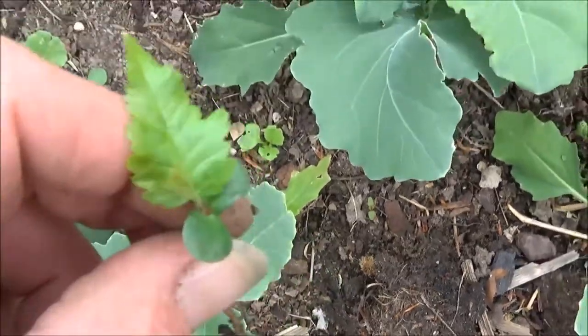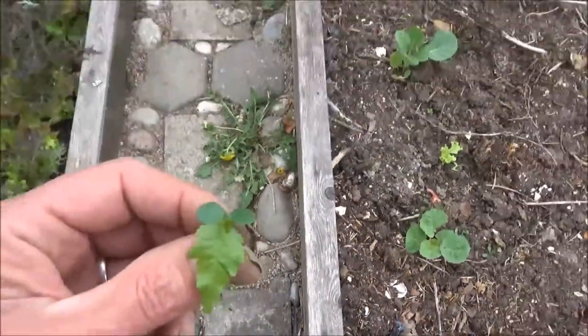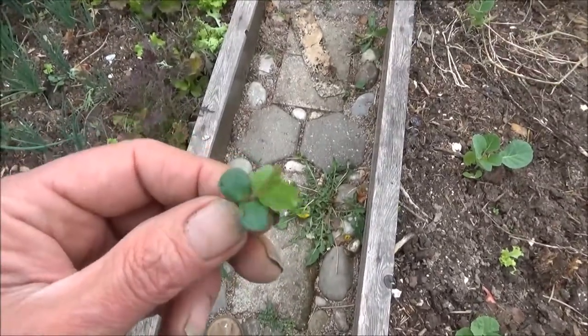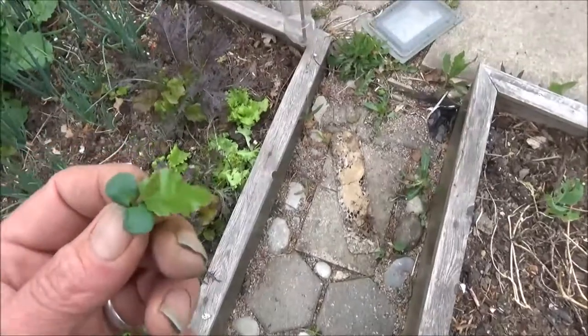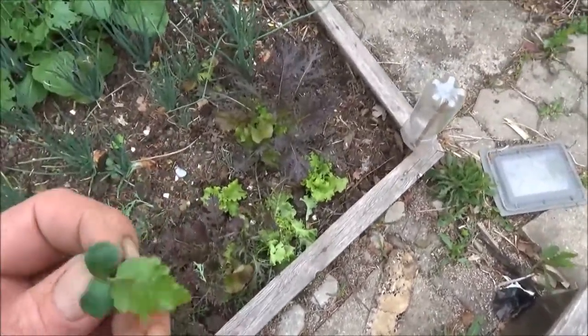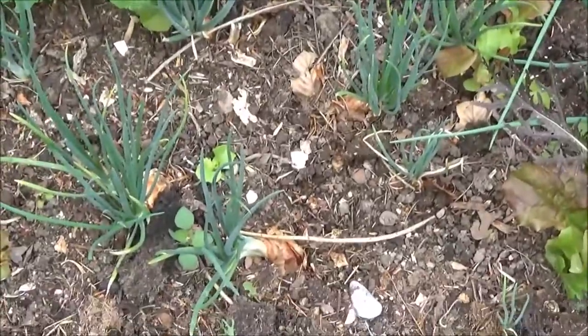I've got a lot of beech seedlings this year — I've never had so many. Usually I get sycamore, but we had that big storm and I think it just brought a lot of beech seeds over. I've got hundreds of beech trees starting, and quite a lot of volunteer lettuce in there as well.